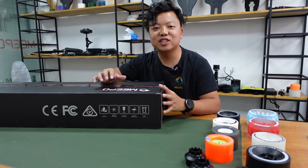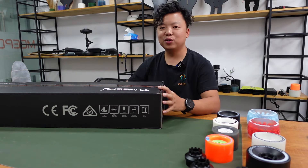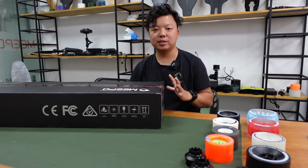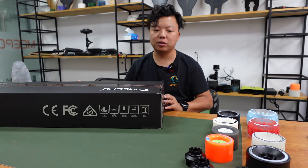Hello guys, this is Kiran from Meepo Board. Today I am going to show you the Meepo NLS Belt. This is the first belt drive Meepo board we ever built.